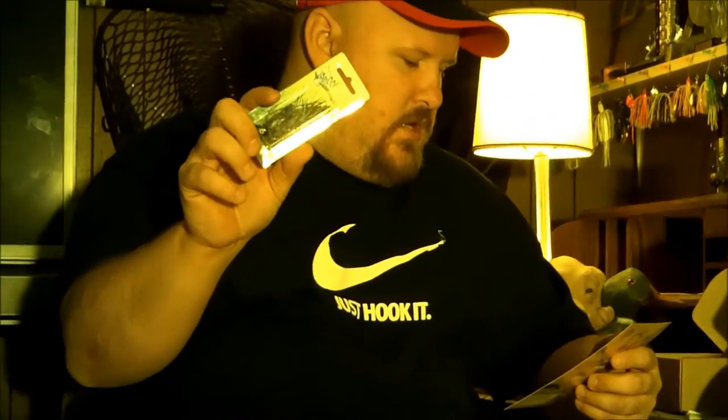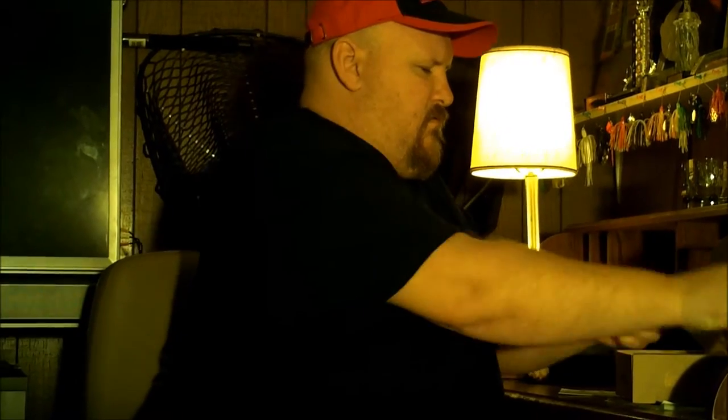First lure we got is a Woohoo, looks like a swimming jig. This retails for $3.99. Nice looking jig. Open it up, take a quick look at it. Really nice soft weed guard, like a green pumpkin color.